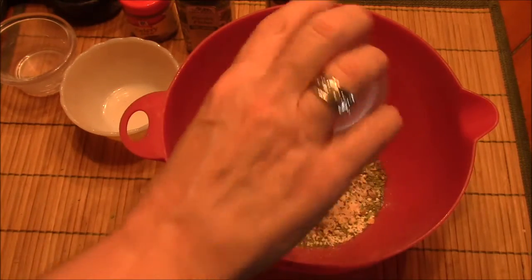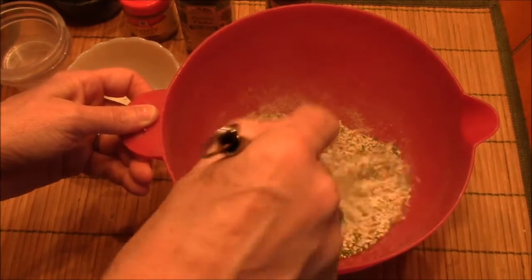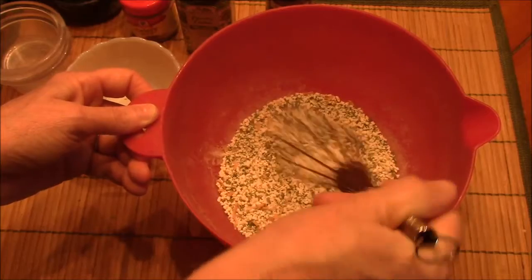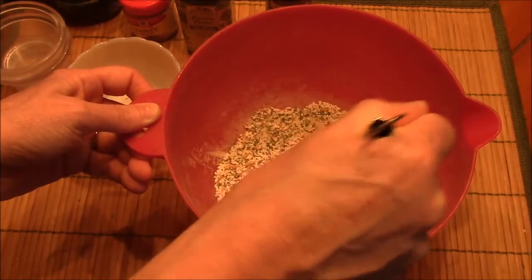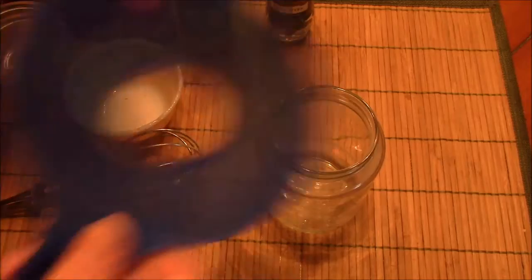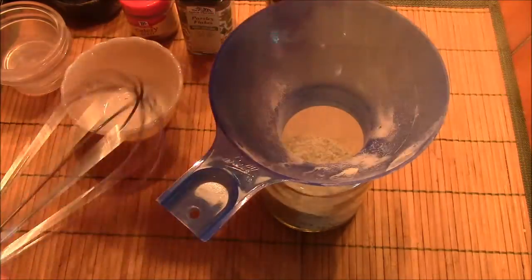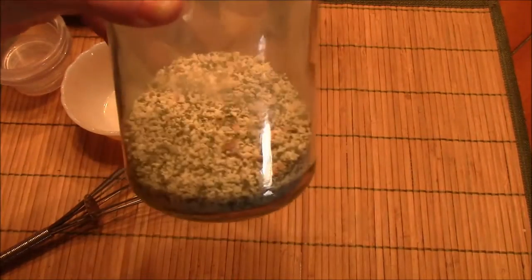I'll list the ingredients below if I've forgotten anything. And I just stir this up, then add it to my jar and pour it in. And that is ranch dressing mix.